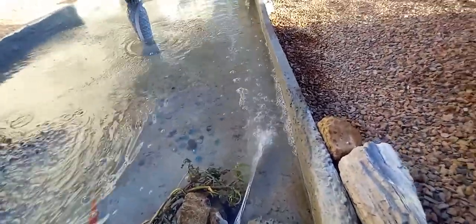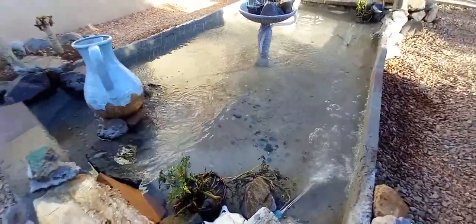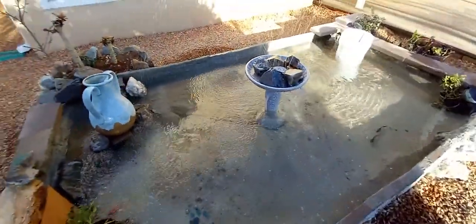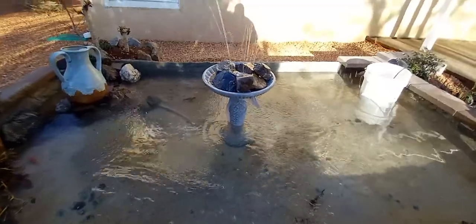Shout out to my brother Donald Cerna for encouraging me to add more movement to the koi pond — thanks again, Don. Great idea. A couple new additions to the koi pond: a purple Chinese soboken right there, just beautiful.